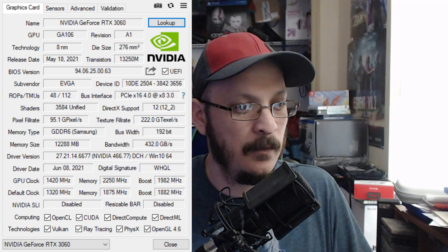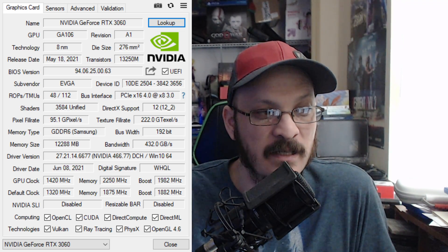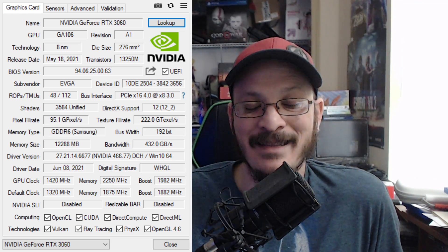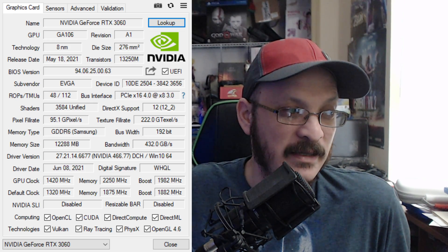First thing to do is download GPU-Z, which will go ahead and tell you the BIOS on it. I'm going to go ahead and put up GPU-Z so you guys can see. I have GPU-Z up here, and as you can see, looking at the BIOS version, it's 94.06.25.00.63. That BIOS version is not compatible with the aforementioned drivers — it is not able to get that workaround. That is the limited hash rate, or the light hash rate, as I mentioned before.